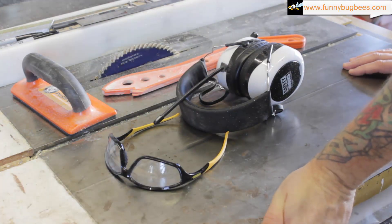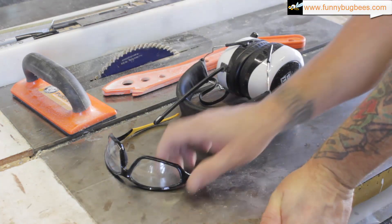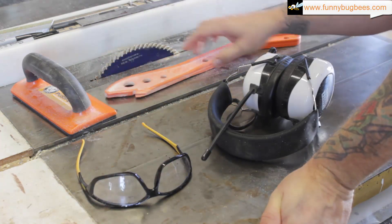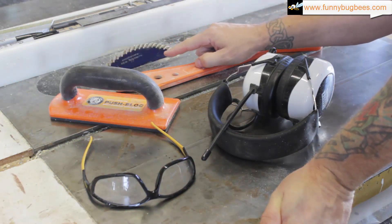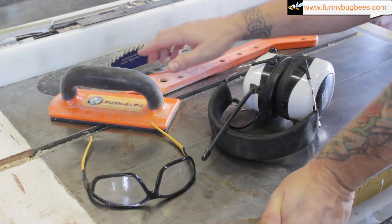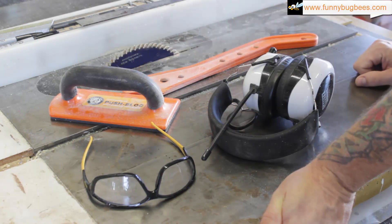Quick safety announcement: you don't see me wearing them because of the shot angles, but never work on any power equipment without safety glasses, hearing protection, a push stick, or a push block. You'll also notice I don't have the blade guard on my saw — the only reason is for visual clarity so you can see the cuts better. I do not recommend removing your blade guard; keep it on your saw at all times. Let's get to making the cuts.